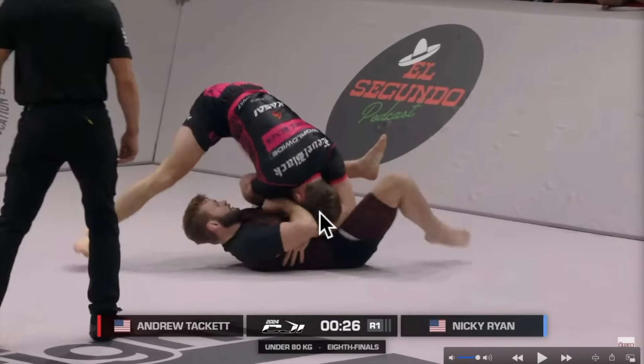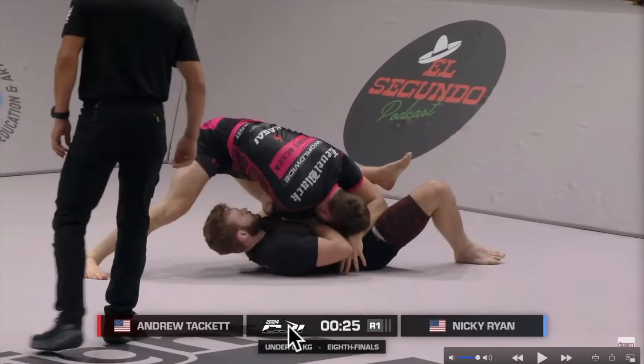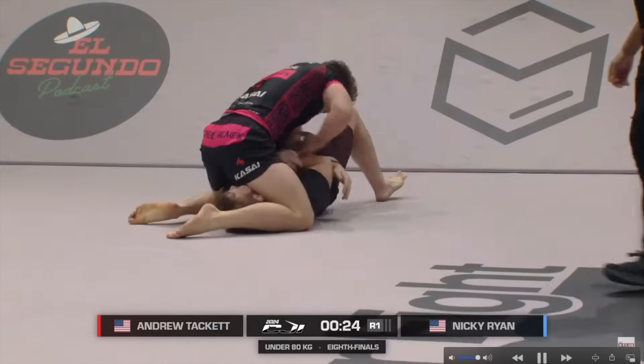He tripods up, still checking the far hip, head low against the stomach, a lot of pressure, keeping Nicky's hip pinned to the ground as he walks around into north-south. To prevent Nicky from moving his head away and possibly recovering guard, Andrew is gonna check the outside of Nicky's head, establishing north-south position.